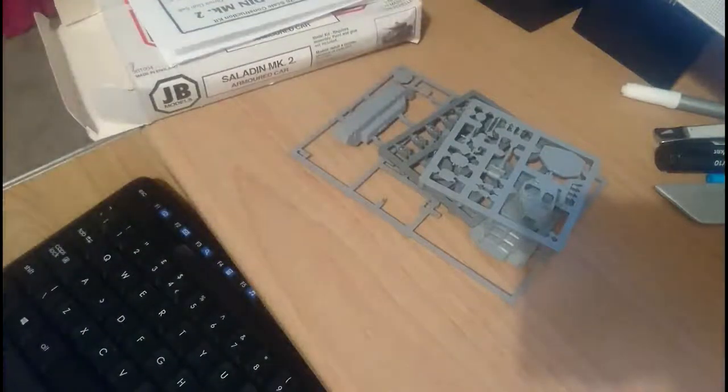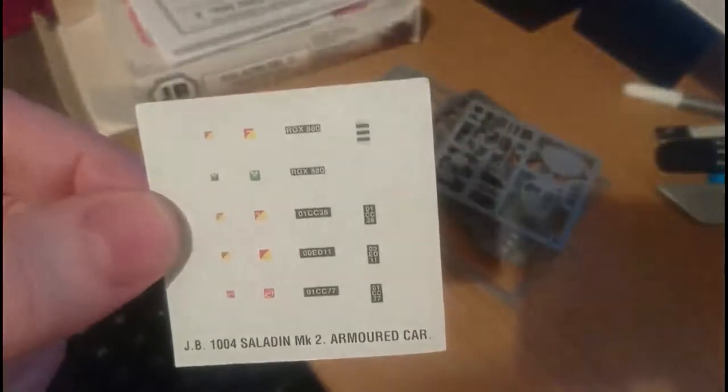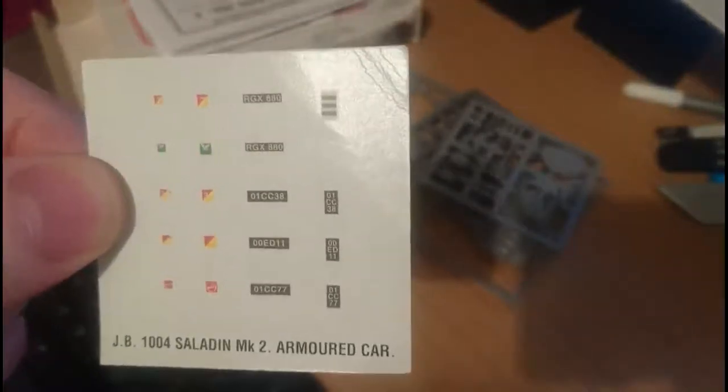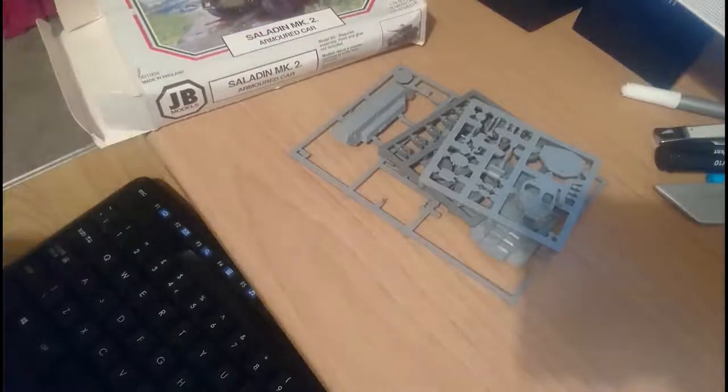Then we get to the decals - try not to laugh because that's them there. They're not great, certainly not highly detailed, crisp or clear. The registration numbers on the plates aren't very easy to read - you can make out something like RGX 850 but it's not clear. The other symbols for the mudguards and turret sides aren't fantastically clear either. As I remember, the Saracen's decals were exactly the same - not great, but they do apply quite nicely.